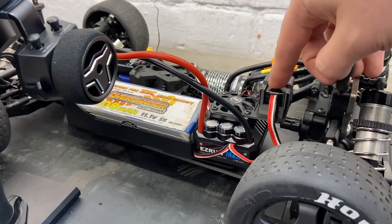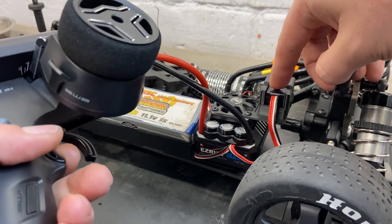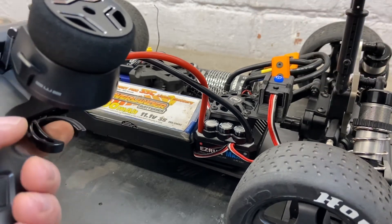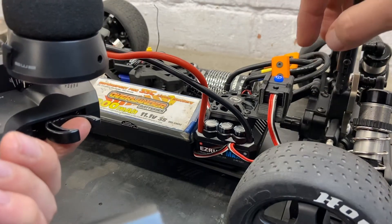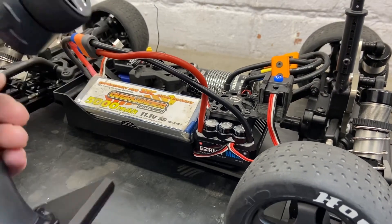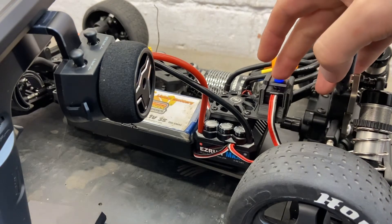Press the set button once — that sets your neutral position. Then hold full throttle and while holding full throttle press the set button, and it should beep. That's full throttle set. Then hold full brake or reverse, press the set button again, and that calibrates the endpoint for that.